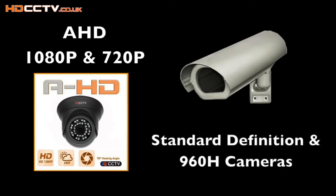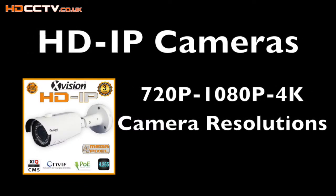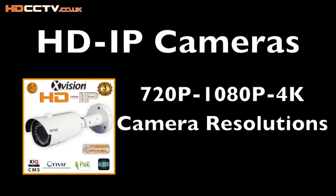AHD cameras are high definition at 1080p and 720p resolutions. Analog cameras are standard definition and go up to 960H resolution. This model of DVR can take 8 IP cameras up to 8 megapixel resolution each, which is the new Ultra HD 4K resolution you see advertised on television.